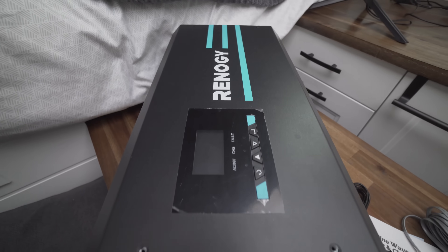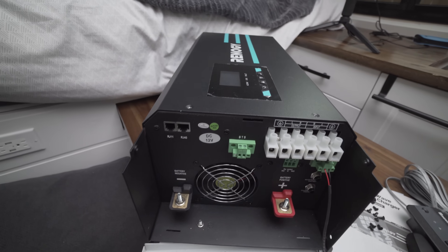Hey guys, welcome back to the channel. My name is David and today I'm going to be installing the Renogy inverter charger — the 2000 watt model or the 3000 watt model. They have the same installation; the only thing that differs is possibly the cable size, but I'm going to show you exactly how I installed mine.